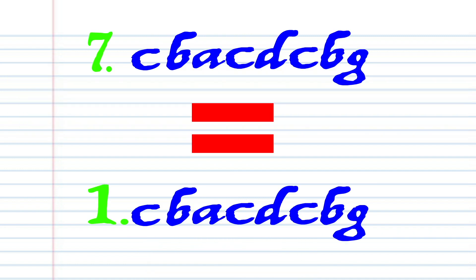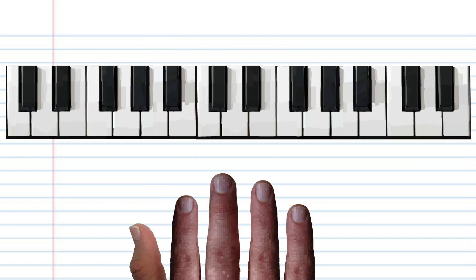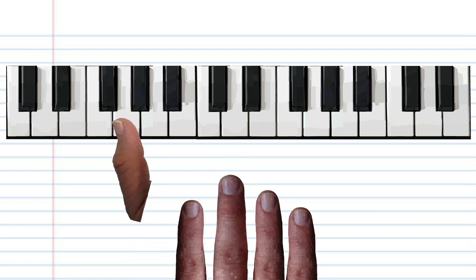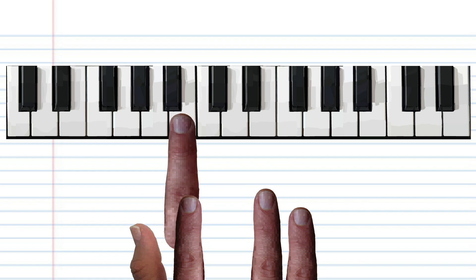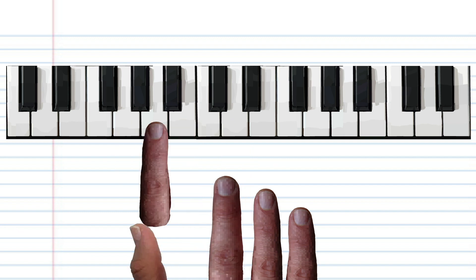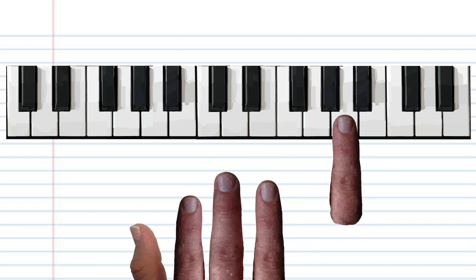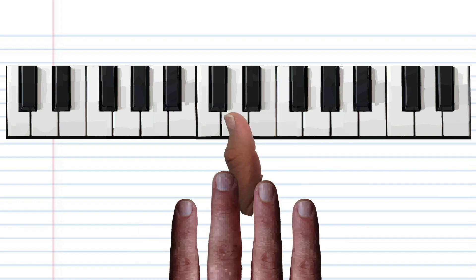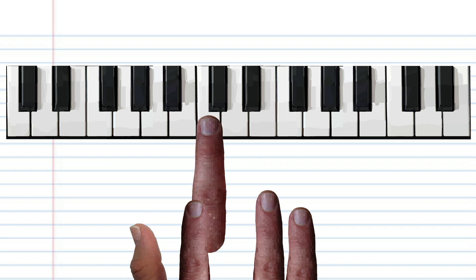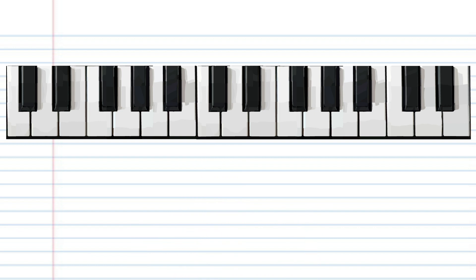Now Phrase 7 is exactly the same as Phrase 1, and Phrase 8 is exactly the same as Phrase 2. So let's try putting all the phrases together. And there you have it.